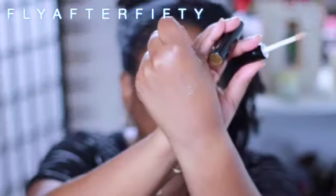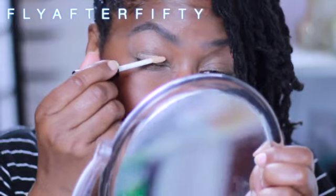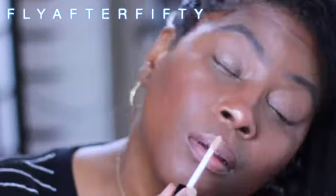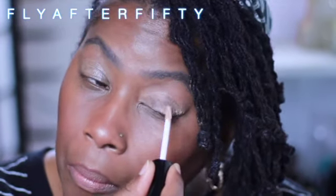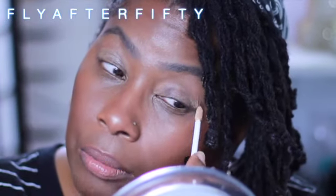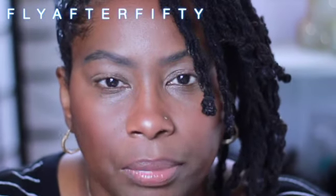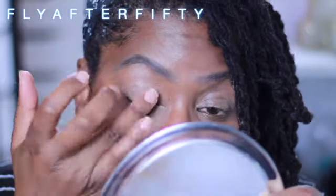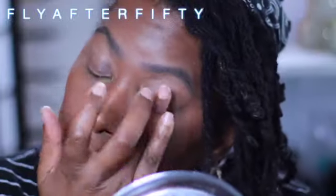It's like a nude color. I don't know how it dries down, we'll see. It says apply a thin layer to the eyelids before applying shadow for 24-hour crease-proof wear. It has a 12-month shelf life and you get 5 milliliters, or .16 fluid ounces of product. It says it's clear and made in the USA with imported ingredients.